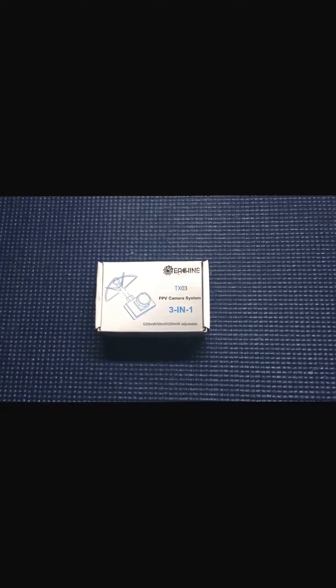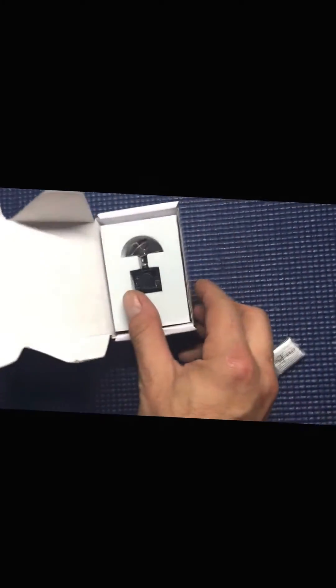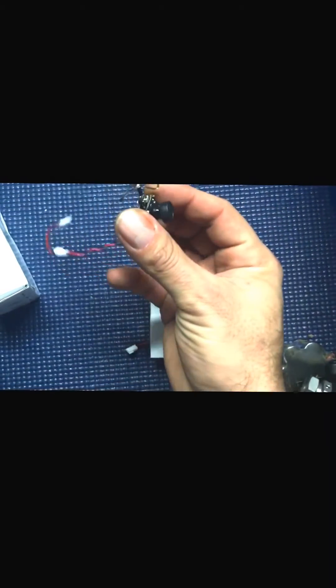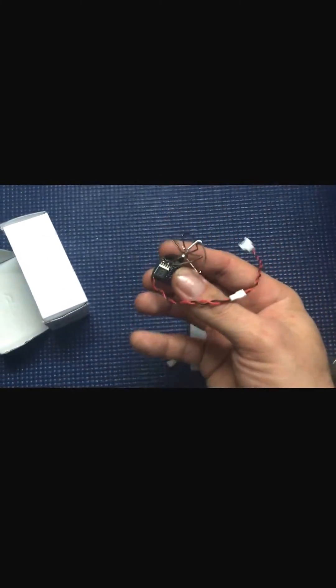Alright everyone, we have the Isheen TX-03, the 3-in-1. Basically it's going to have your camera, your transmitter, and receiver all in one. Let's go ahead and unbox it real quick. You can see it's packed in very nicely into some foam — push up the unit and it all comes out in one piece. Let's take a closer look; real nice and compact.